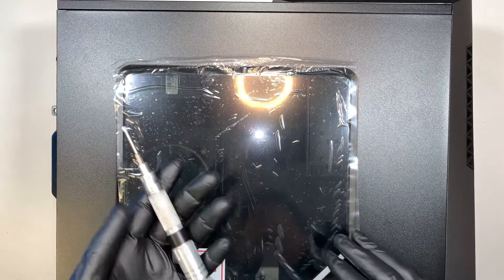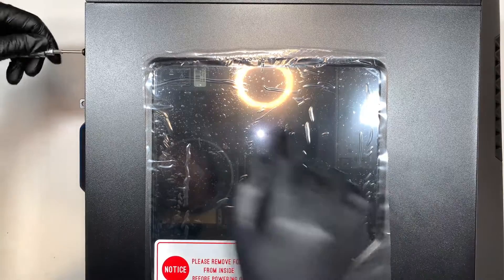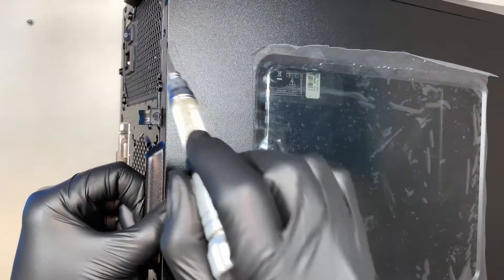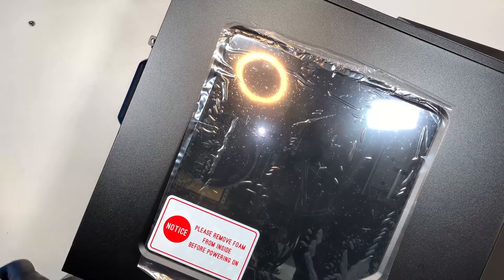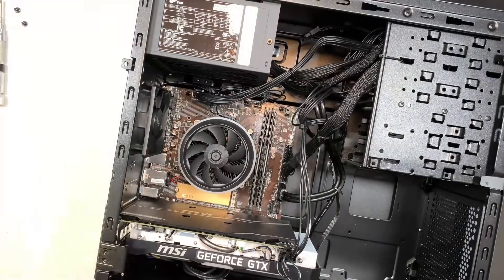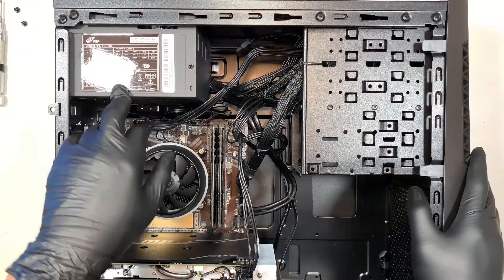Alright, so what I'm doing here is grabbing a Phillips screwdriver and removing the two screws so that you can slide the side panel. Look for the panel that has the plastic see-through glass. There are two screws — one is on the top right next to the power supply, the second one is further down by the graphics card. Remove both Phillips screws, then slide the panel to your left — that's how you remove the side panel.